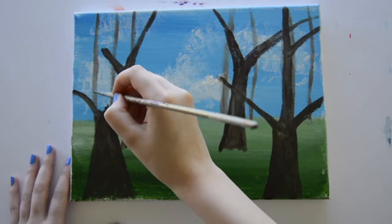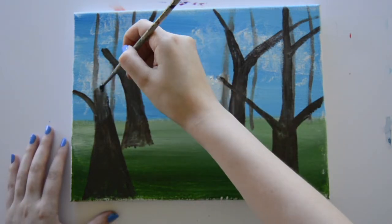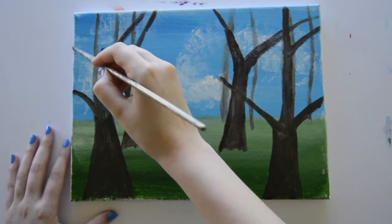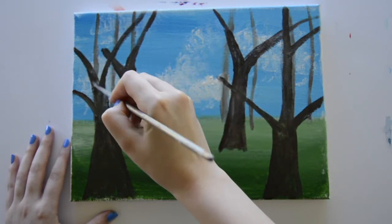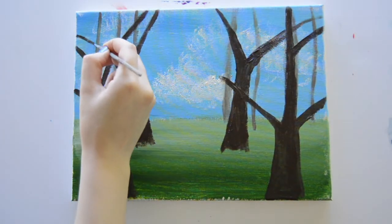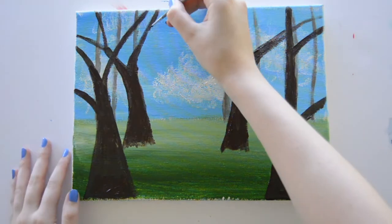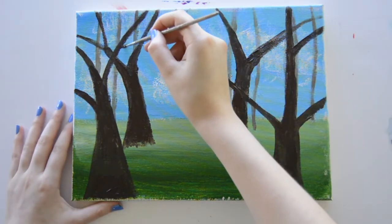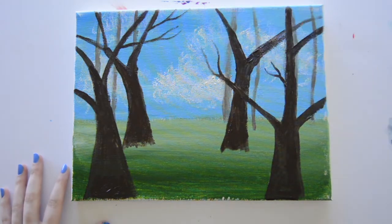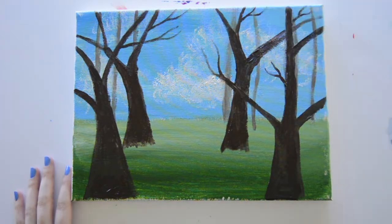I'm going to start splitting branches off of here and extending the trunk upwards as I do so. For the trees, it doesn't have to be super precise — you can do whatever you think looks best on your canvas. Now with a super thin and wet brush, I'm going to go into that brown color and start making smaller branches coming off of the trees. I'm kind of just doing it wherever I think looks good. Most of it is going to get covered up with the leaves later on, but having those branches in the background is going to be really helpful for creating some depth to our picture.